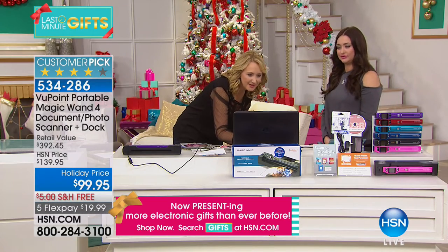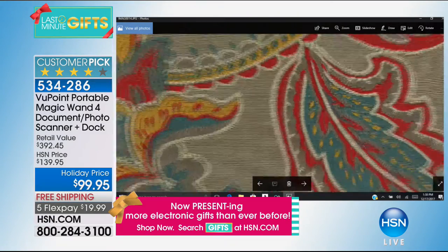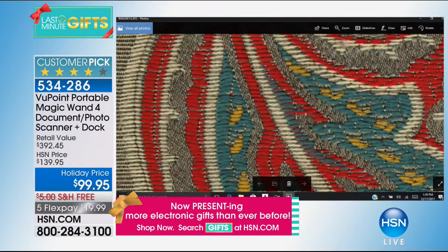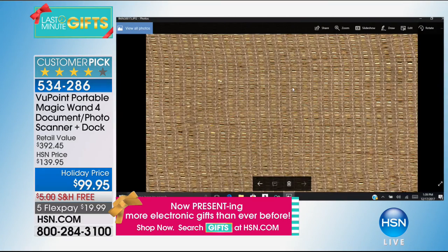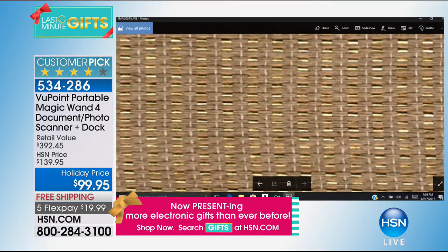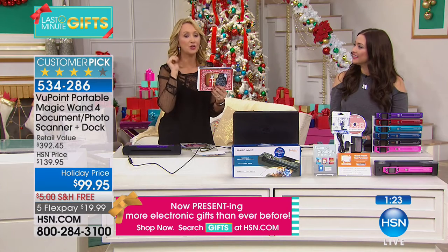Here's that pillow I scanned — look at how close you can get to the stitching, seeing every single last thread — incredibly detailed. And look at this metallic scan — pinching and zooming, you can see the gold and the metallic sheen. It gives you a real, actual lifelike representation of what that fabric looks like. You're also getting $25 to spend at Simply to Impress — make greeting cards, thank you notes, birth announcements.